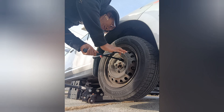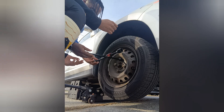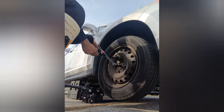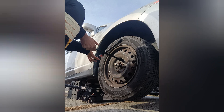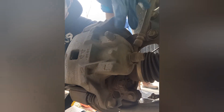The lug nuts are 21 millimeter. Spin them off like this. Now after you take your wheel off, go back here behind it — this is your caliper. You're gonna remove the top and the bottom 14 millimeter bolts. Top, bottom — 14 millimeter.